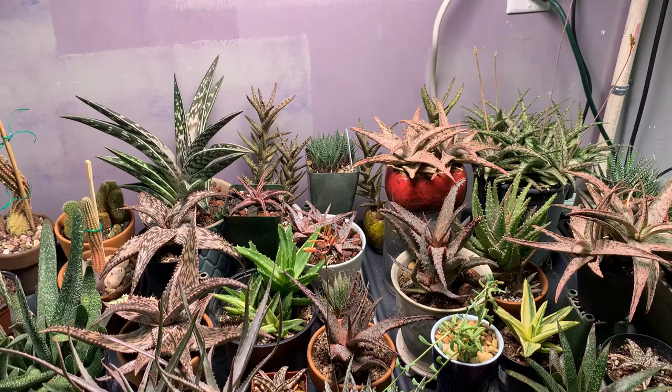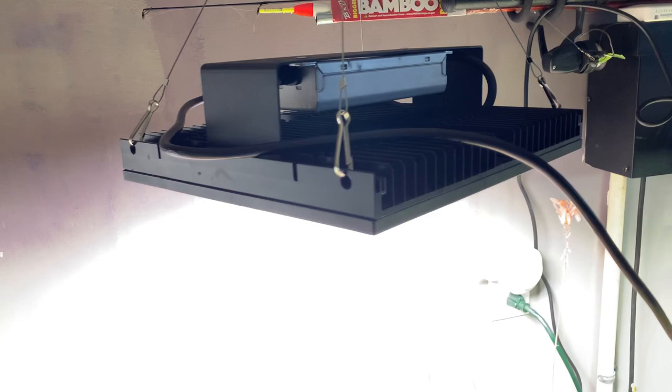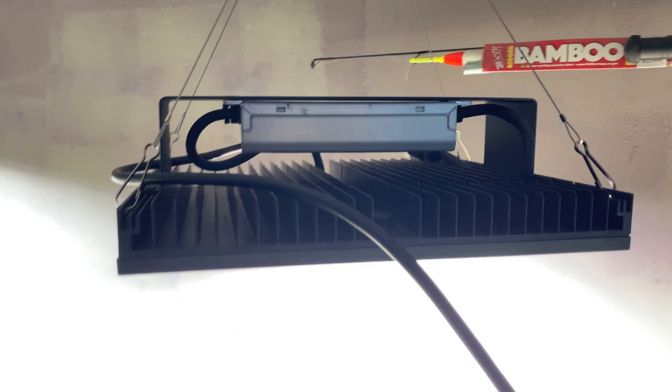After one month, I would say I was surprisingly pleased with this grow light. Yes, I was surprised because this light actually looks very interesting — it looks different than the other grow lights that I am used to seeing.